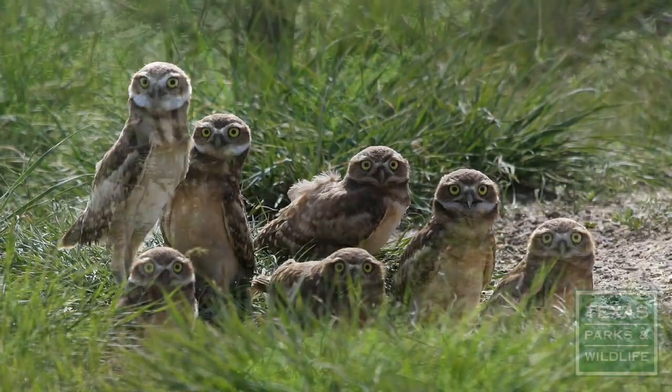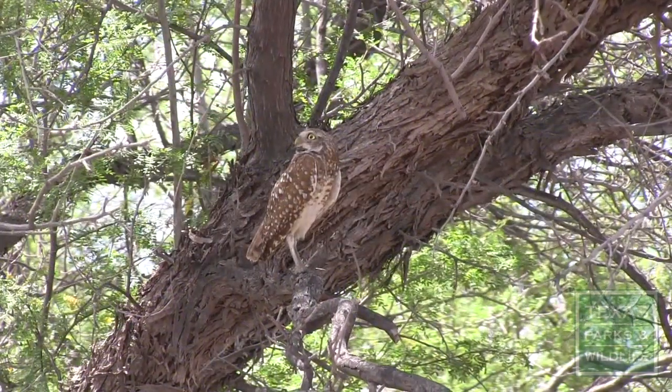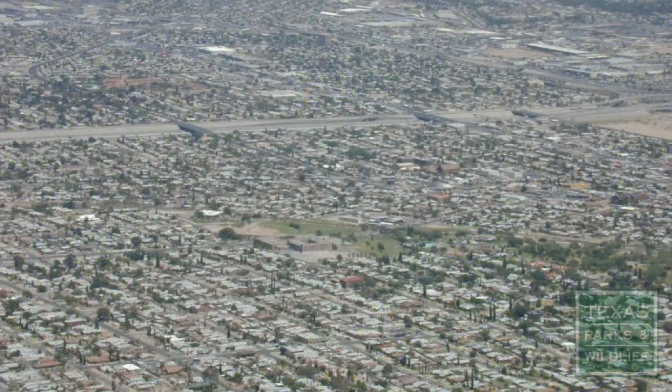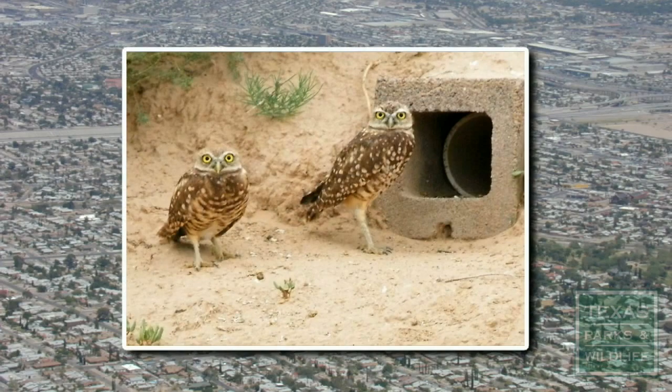Burrowing Owls are fascinating birds that live underground and, unlike many owls, are active during the day as well as the night. Populations of these owls have declined due to habitat loss, and providing artificial nest boxes is one way to help this species.